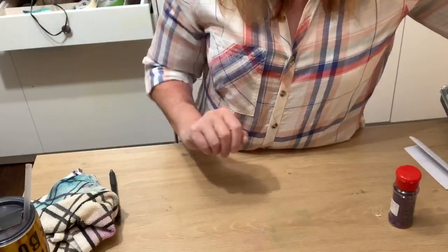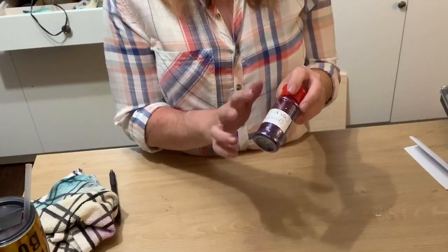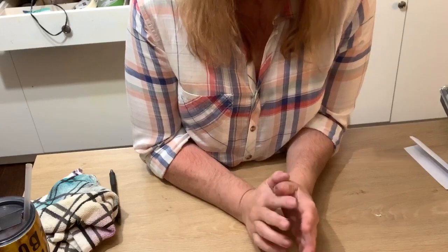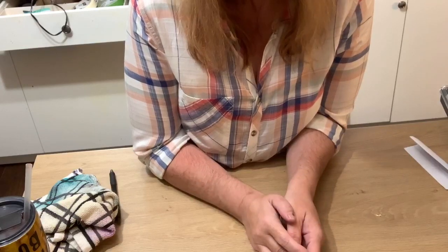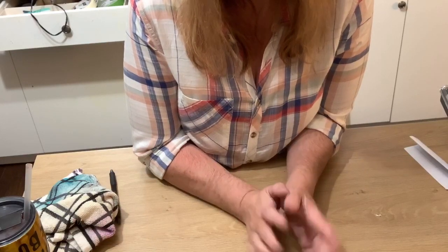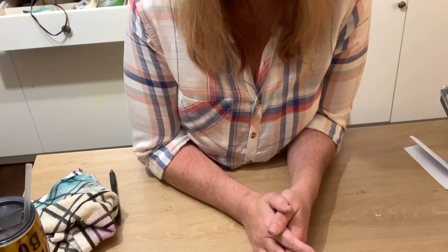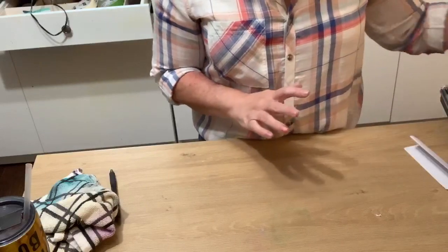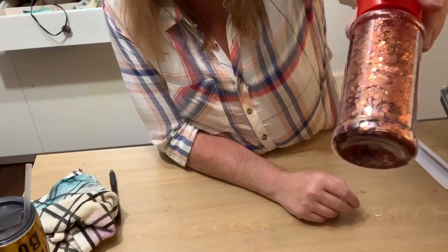Next week's live will be on how to apply chunky glitter to your cup. I know some people have had difficulty with it — I've had the same struggles, chunky glitter can be a hassle — but we're doing a live on it next Thursday. I also have another color: my Halloween chunky mix with purple, orange, and fine glitter, which is what we'll be using next week.